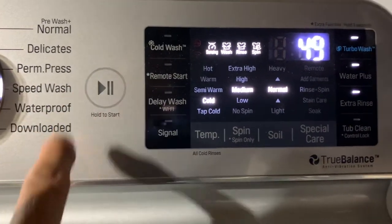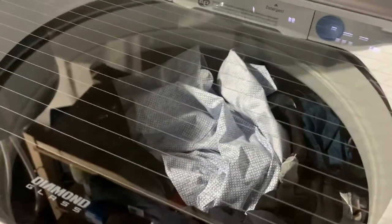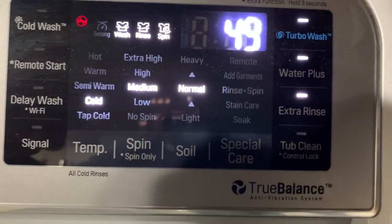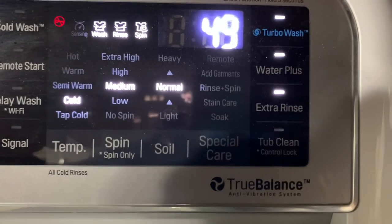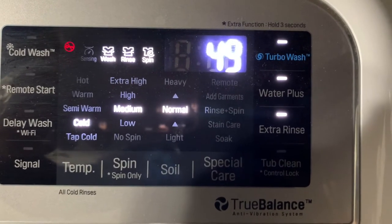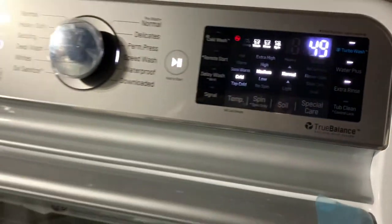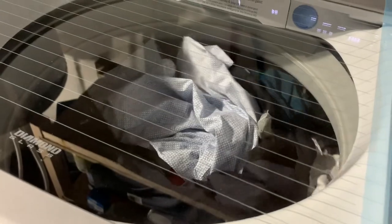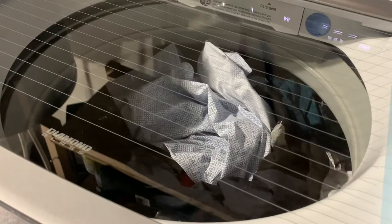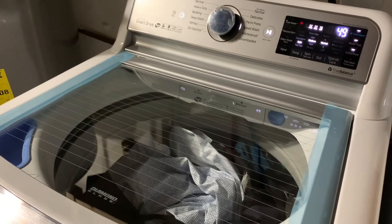I push start, the machine locks, and it's going to start — 49 minutes total. You can see water temperature is cold, spin is medium, and soil is normal. On the right side, water plus is on and extra rinse is on. Total full cycle start to finish: 49 minutes. It's going to spin, do a weigh and balance, and then start running. Hope you enjoyed this — see you in the next video!